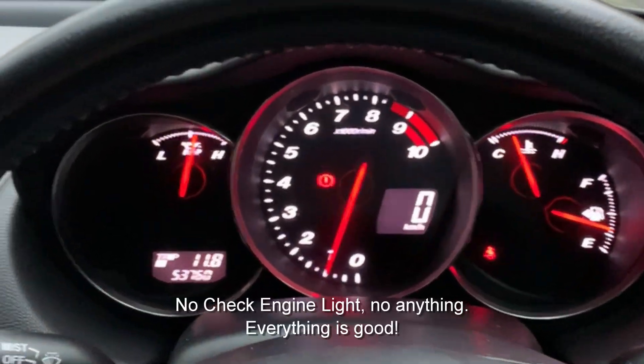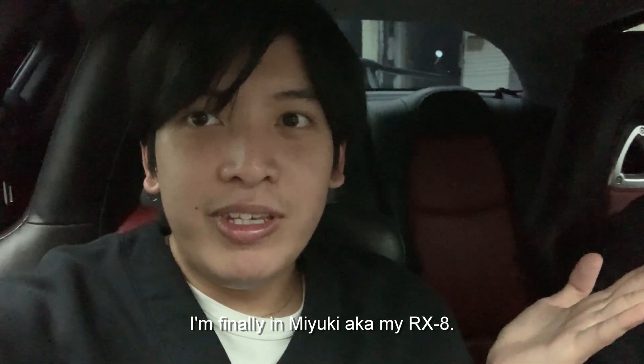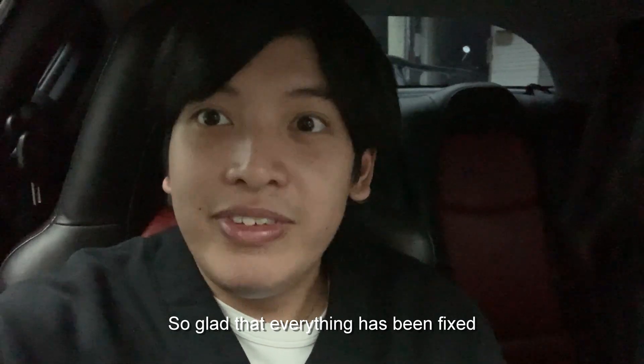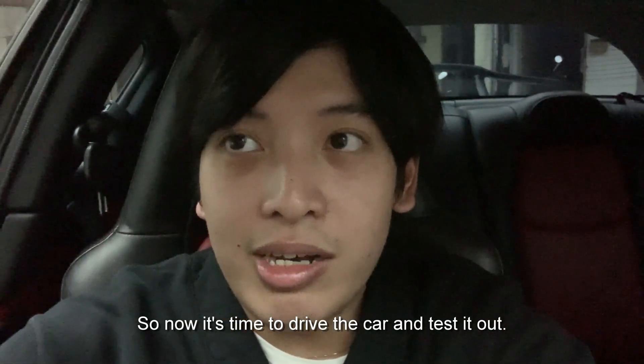No check engine light, no nothing — everything is good. Okay, so I'm finally in Yuki, aka my RX-8. So glad that everything has been fixed. Now it's time to actually drive the car and test it out.